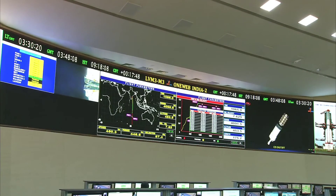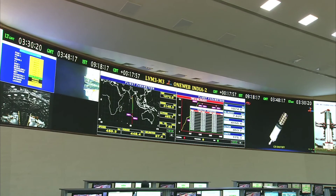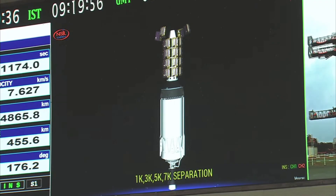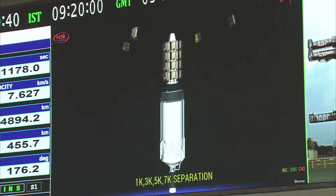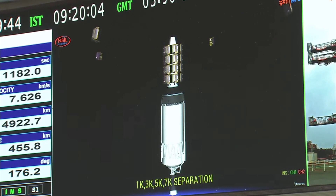30 seconds from then, the second batch of satellites namely 2A, 4A, 6A and 8A will be separated. 1K, 3K, 5K, 7K satellites are separated. Yahaan kapaal sabke samane pratham char upgrahon ko safaltapurvak antariksha mein prit kar diya gaya hai. Agle 30 seconds mein agle char upgrah 2A, 4A, 6A and 8A ka antariksha prithakaran kiya jayega.